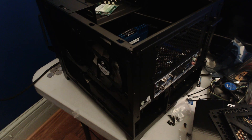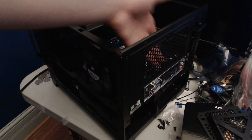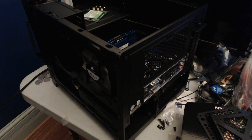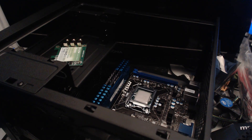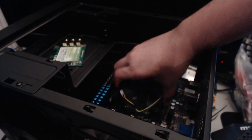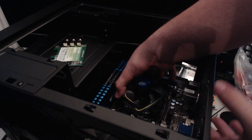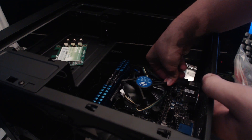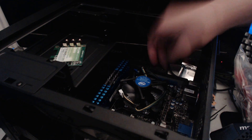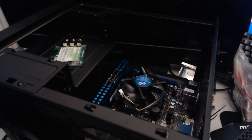The I/O shield has now been installed — it was a little tricky, requiring bending some pins out and pushing firmly to click it into place. Now we're installing the CPU cooler. We line up the Intel logo with the socket, then press each of the four push-pins down until they click in. The CPU cooler is now installed and secure.